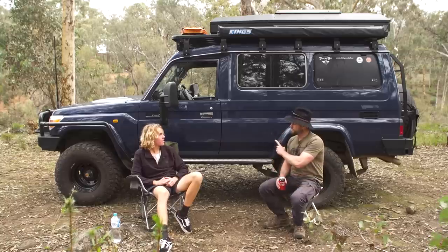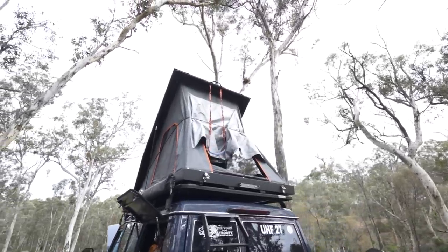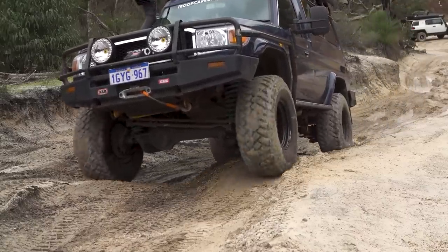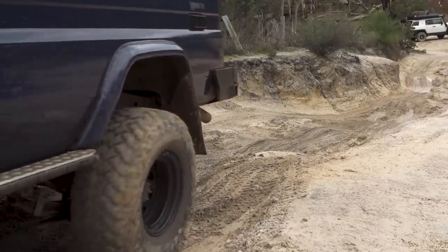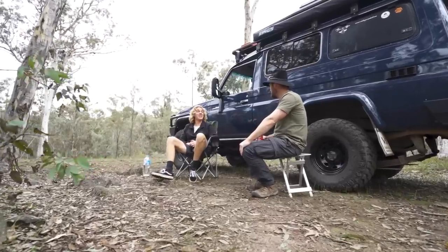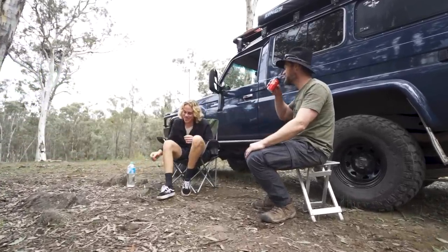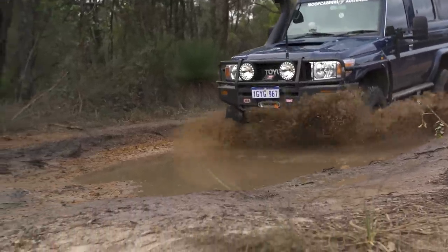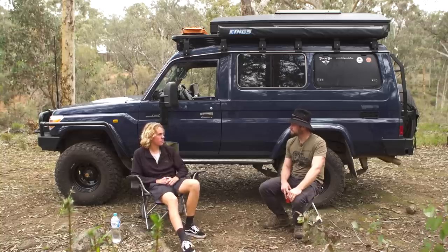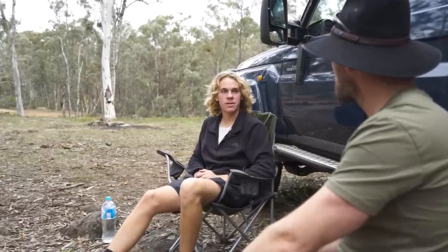Top three mods on the Troopy: definitely the tent — it just pops up, somewhere to sleep, no worrying about bed sheets. The lift and tyres — the look, clearance and capability you get. And the lockers — you can just drive everything nice and slowly. Next mods would be repowder-coating the front bar because it's a bit tired, and sound insulating the inside because it's a little loud. Worst part: the weight on the roof — you have to be gentle and watch out for hard angles. Best part: the look, the presence, the space, and the V8 engine.